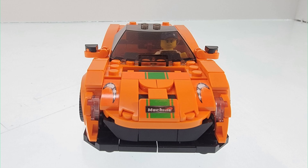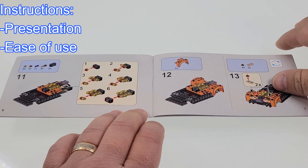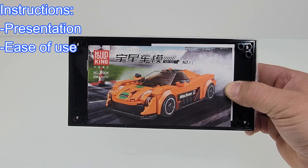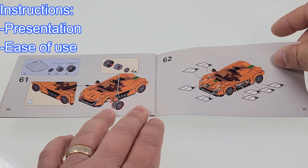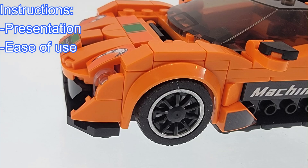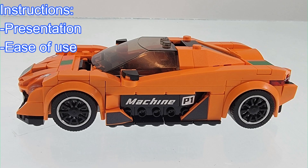Now let's get into the review, starting with the instructions. When it comes to presentation, this set comes with the normal small set of instructions. It's logical that the dimensions for this instruction set would be small, to allow it to fit nicely within the display box. The paper quality is nice, considering Mold King continues to put a lot of effort into these Mini Famous Cars. The image quality is very good, and the instructions are very easy to read and follow.